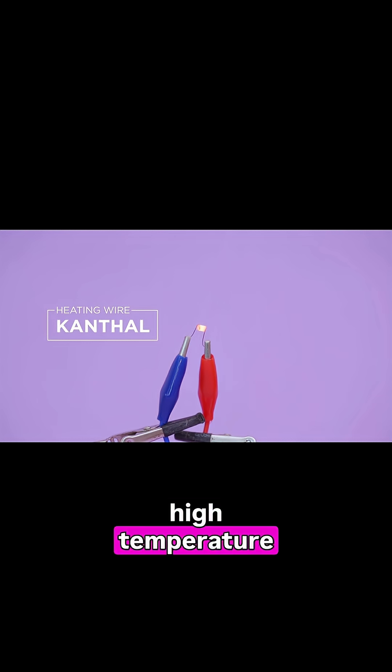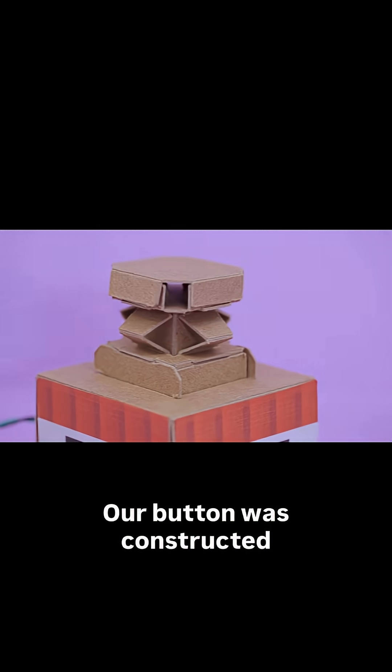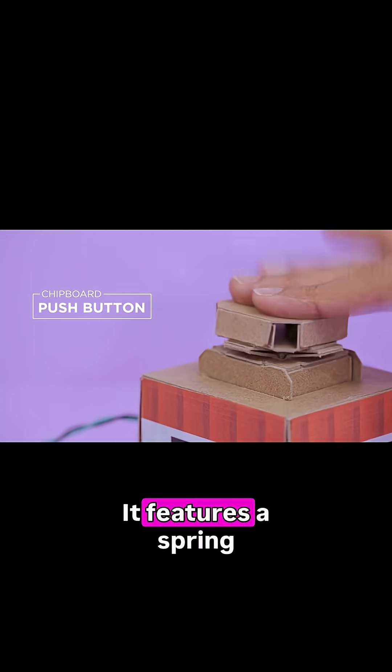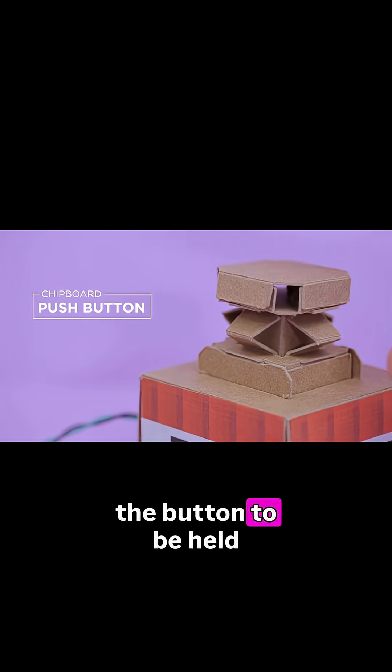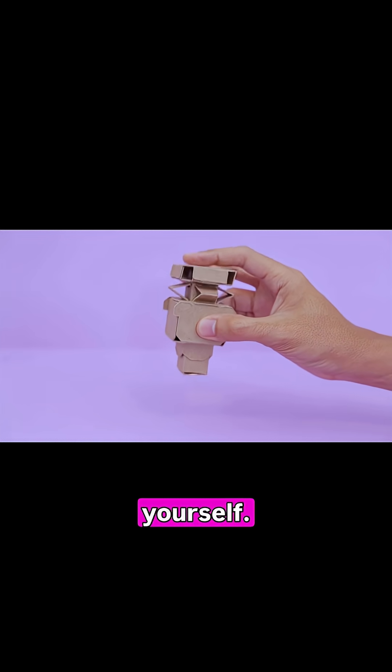Kanthal wire is great for high temperature applications that need resistance heating. Our button was constructed out of chipboard and was inspired by the Nintendo Labo. It features a spring mechanism that allows the button to be held momentarily. We made this into a downloadable template that you can print and cut out yourself.